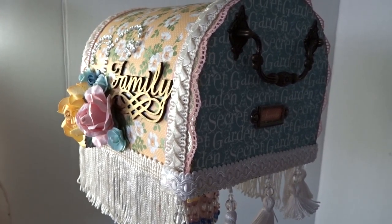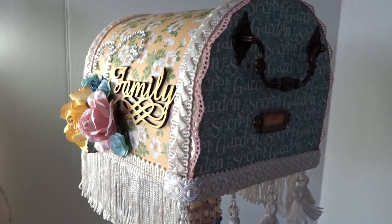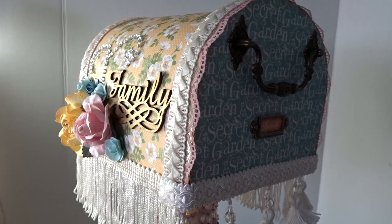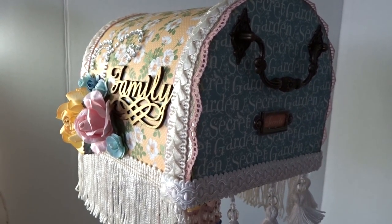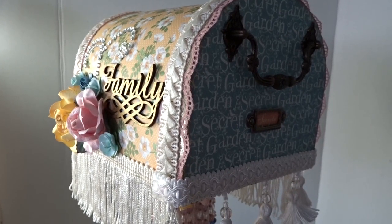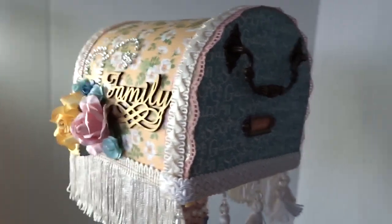Hello everybody, this is Deliana Marzan coming to you from Country Craft Creations. I wanted to share my DT project that I just recently made. It is using the Secret Garden collection paper from Graphic 45.